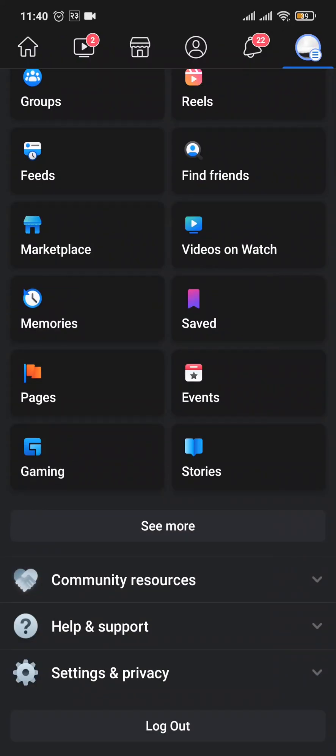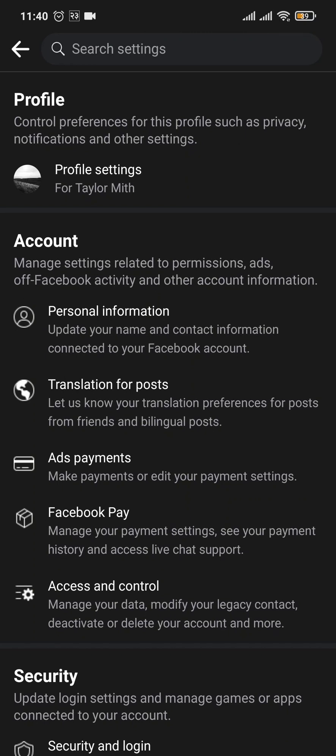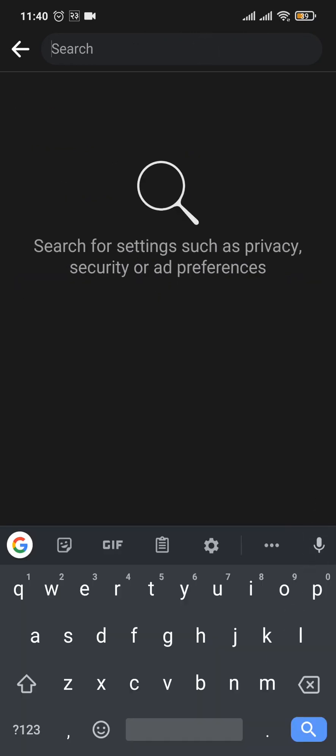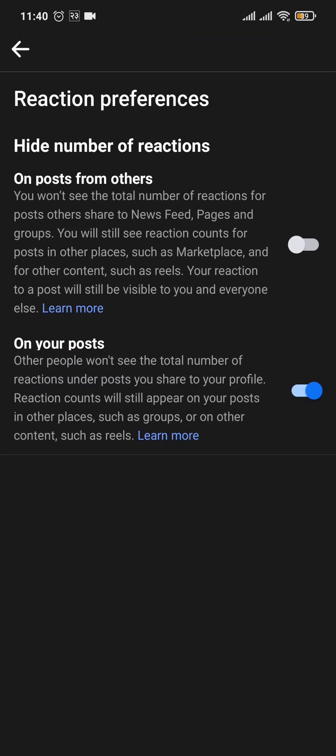Scroll down and tap on Settings and Privacy, and again Settings. Now on the Settings tab, at the top you'll see a search bar — tap on it and search for reactions, then tap on Reaction Preferences.